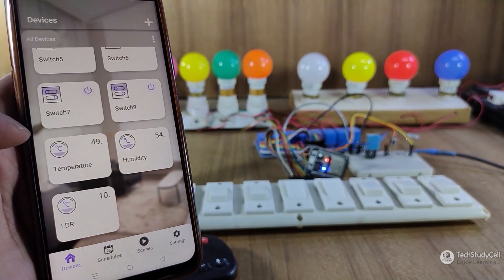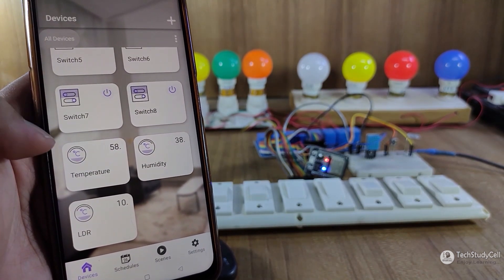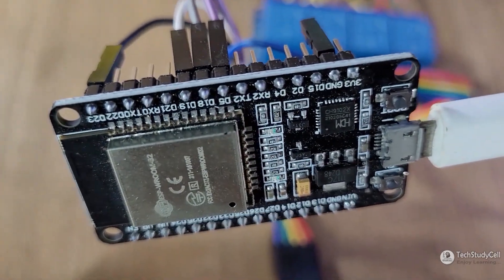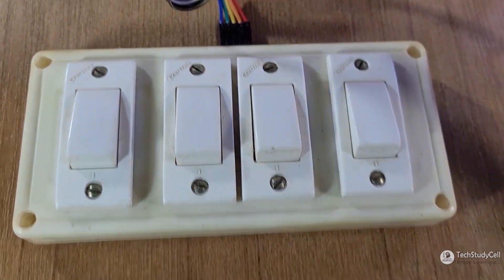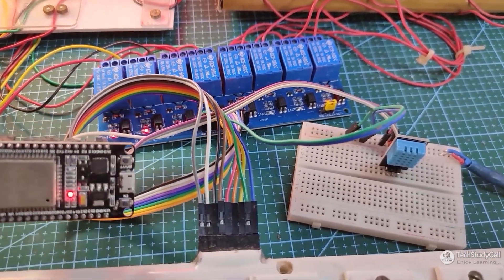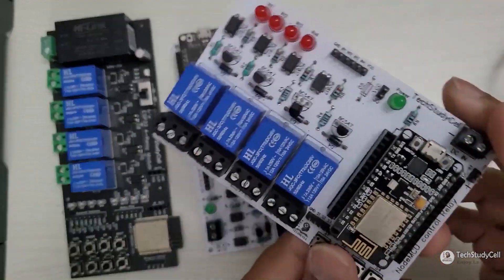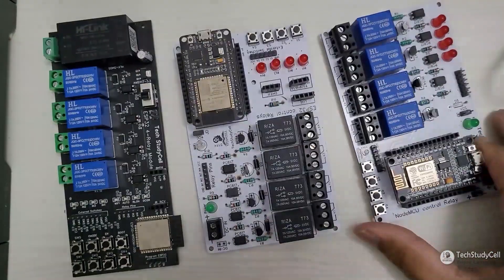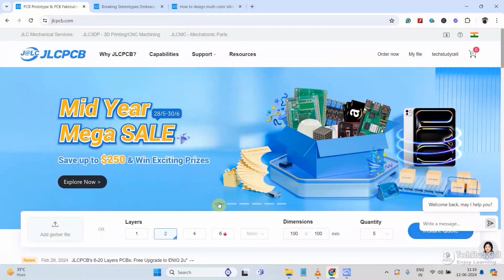But still, if you want to connect a sensor, then make sure the sensor will send data after every 2-3 minutes. Now, before moving to the next IoT platform, let me tell you: although I tried to make the project without using any PCB, I will always recommend you to use a PCB to avoid any loose connection.